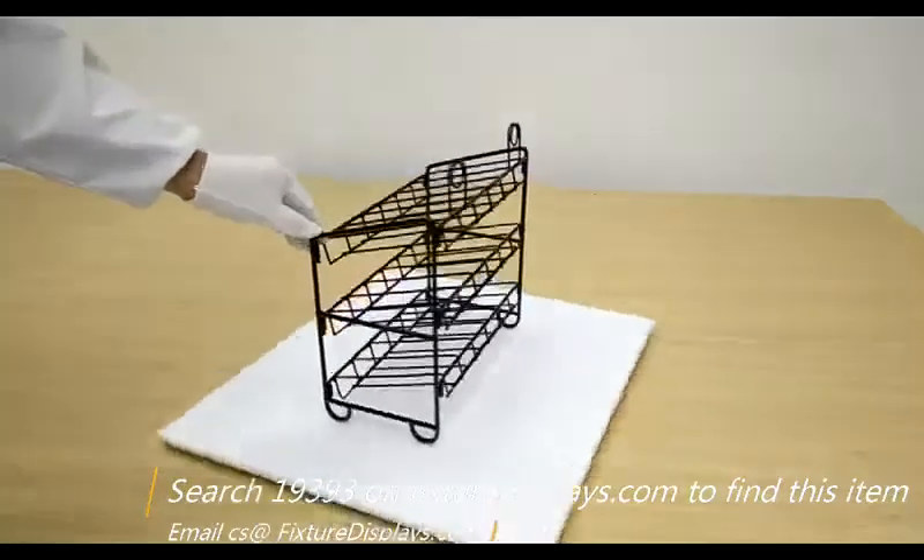We want to thank you for shopping FixtureDisplays. If you like the product, we can really use a good review.